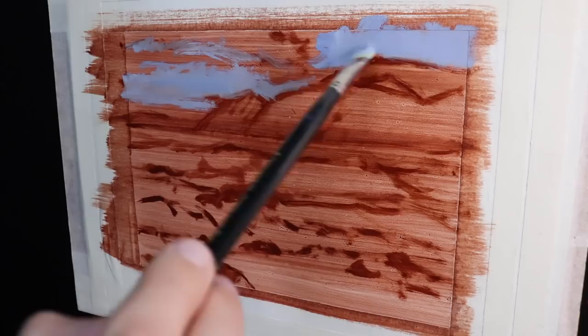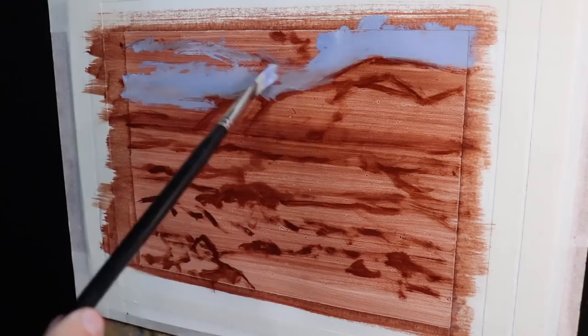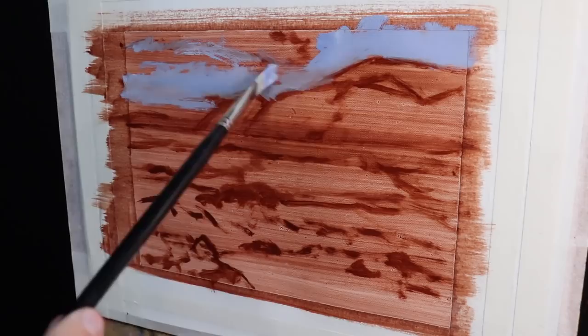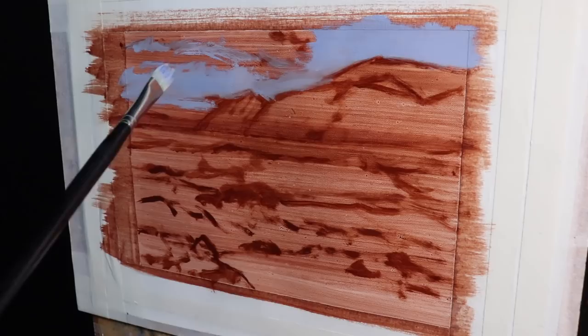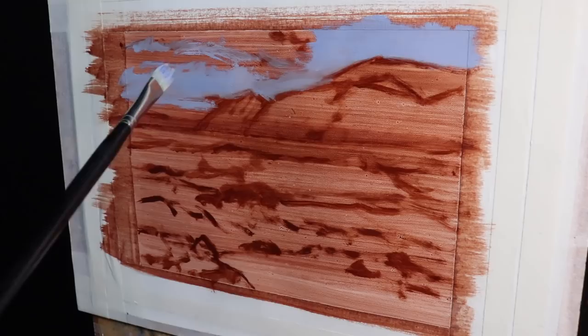The cloud shadows are a mix of ultramarine blue and burnt sienna, which desaturates the blue, plus titanium white to make the value lighter, and then a small amount of quinacridone magenta which gives the whole mixture a nice subtle violet tint. I apply the paint with a number five flat brush. Once I've established the basic shapes of those cloud shadows, I go to the next tier of depth within the painting — the cliffs.